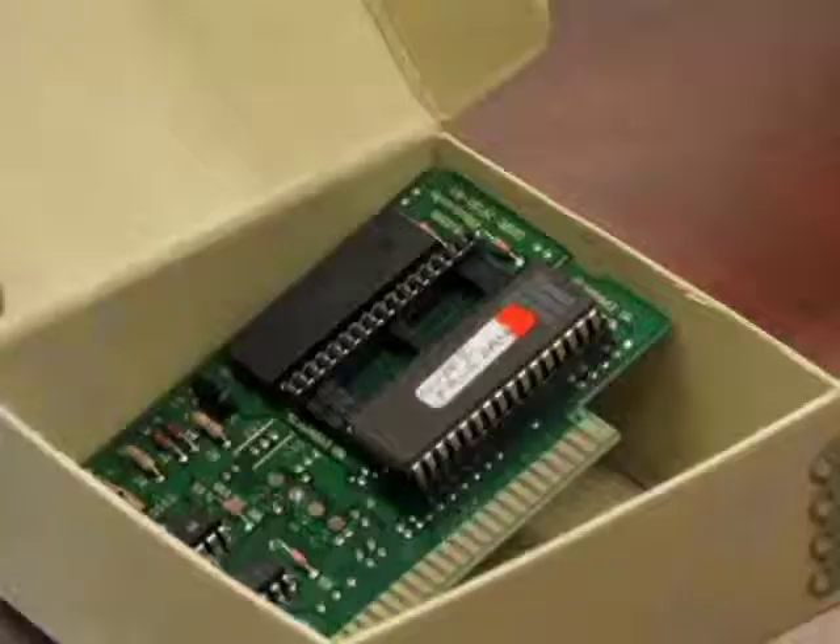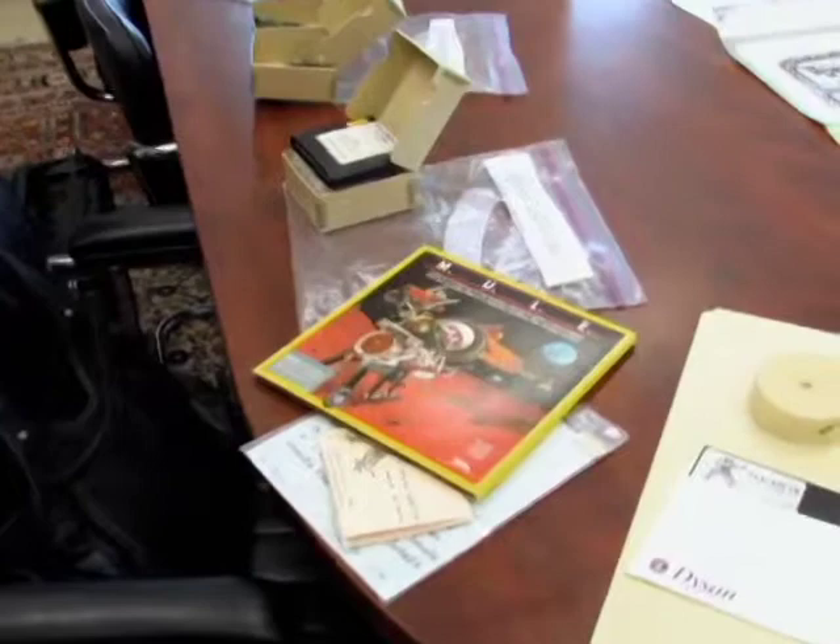These two circuit boards here are from Super Nintendo games that actually never made it to market. So they were games that were developed up to a very high level — the actual game was made, but it was never released to the public.